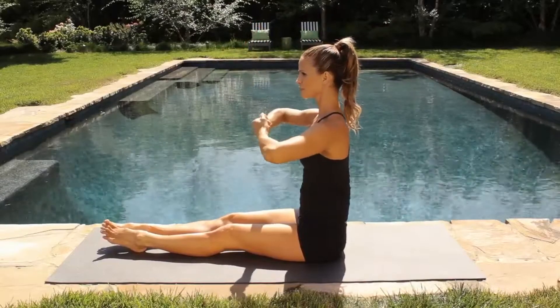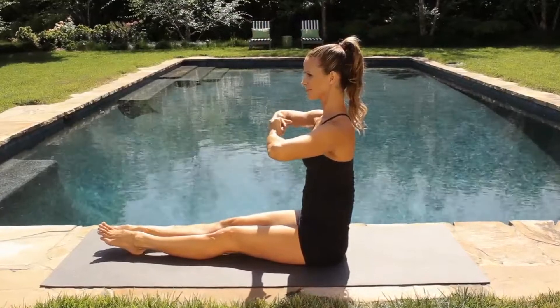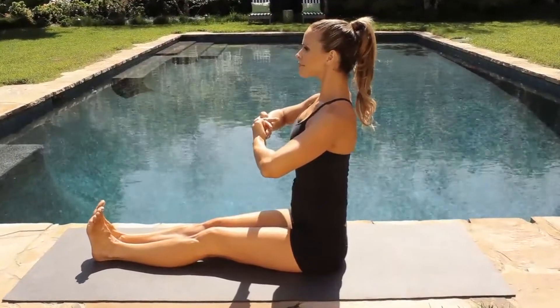Let's change that positioning. For the next 30 seconds, you're going to make a fist with your hands and get the tops of the knuckles together, then flex your feet. Feel how that changed the dynamic of the legs.